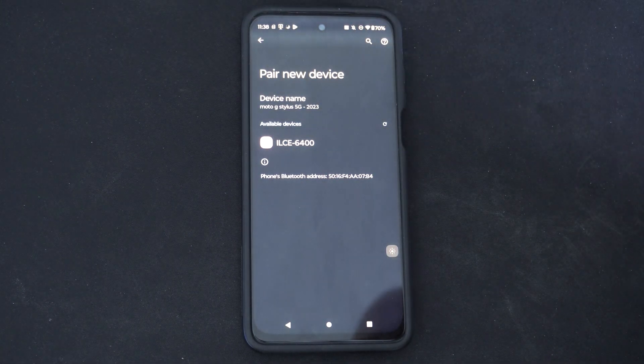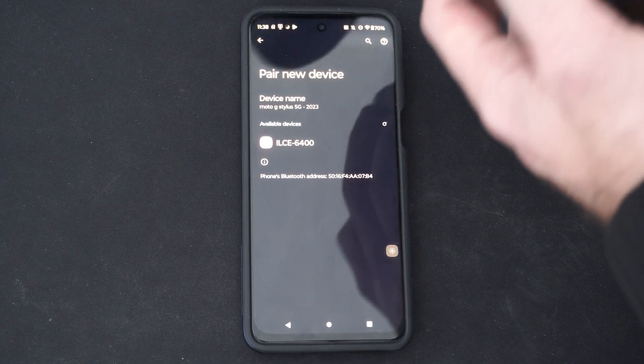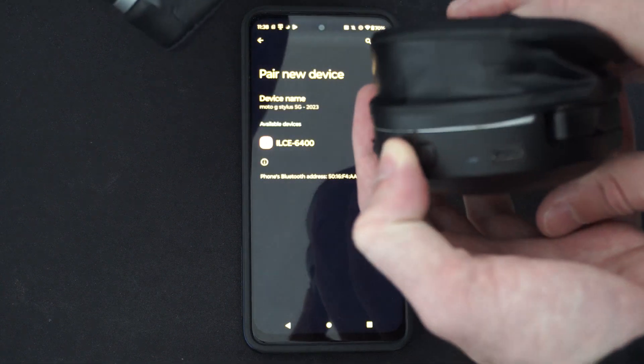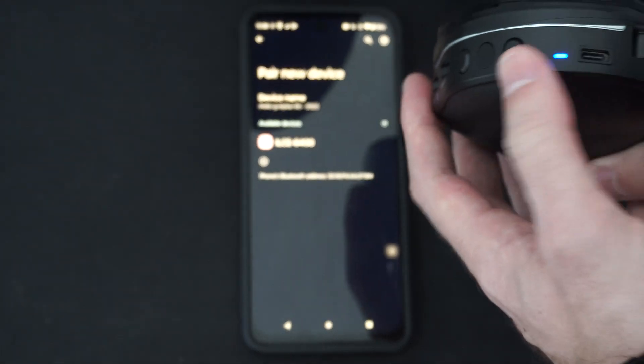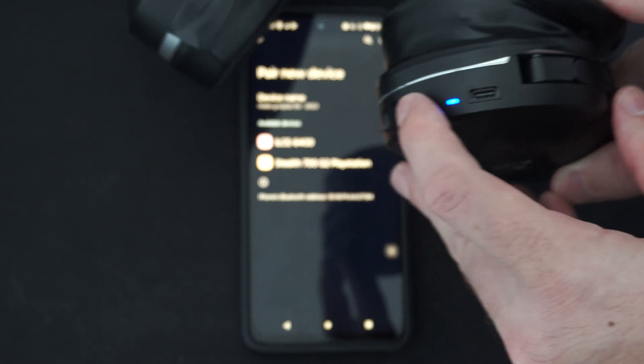Then go to Pair New Device, and then turn on your headset and put it into the Bluetooth pairing mode. I'm going to turn on this headset, and there is a specific Bluetooth button right here that I have to hold down to put it into the Bluetooth pairing mode.